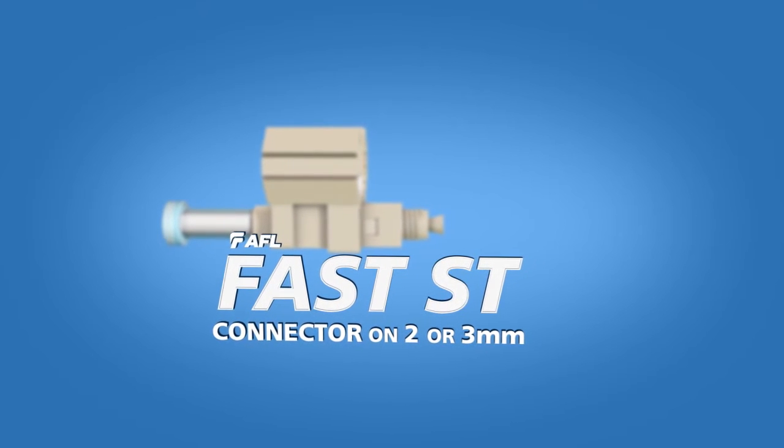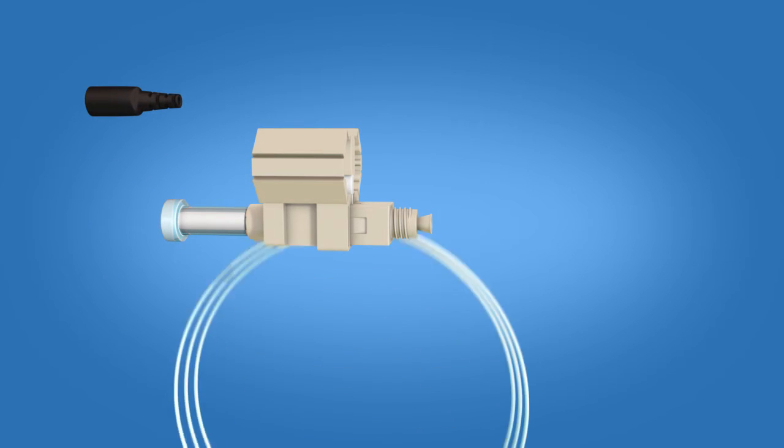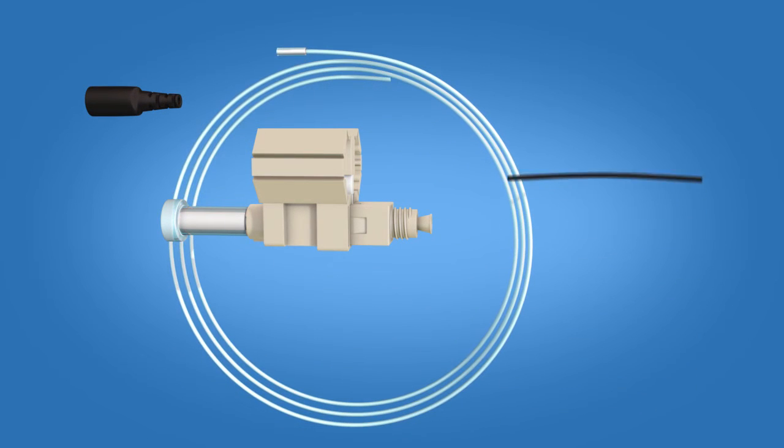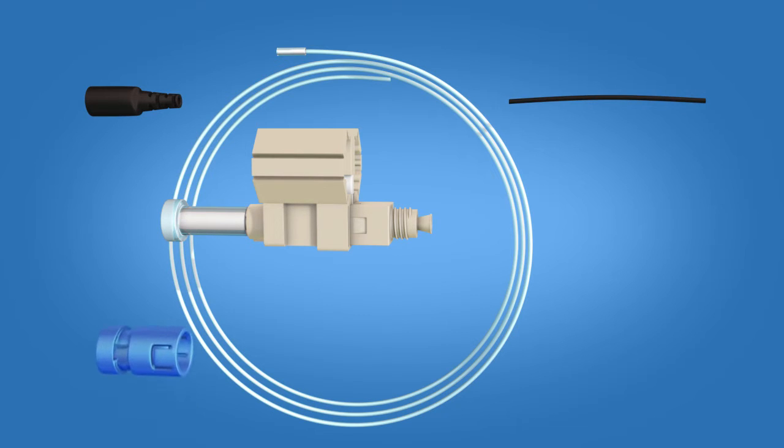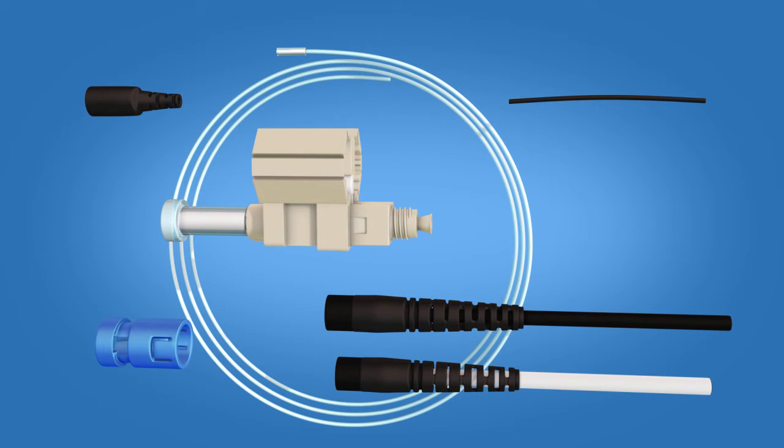The Fast ST connector kit contains the following items: a 900 micron boot, clear protective tubing, 250 micron tubing, ST connector housing, and a Fast ST connector. A separate boot kit must be purchased for 2 and 3 mm terminations as seen in this video.